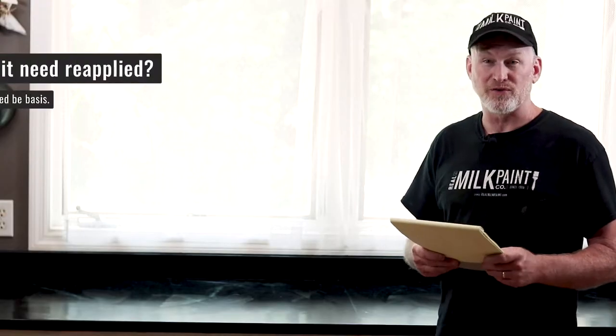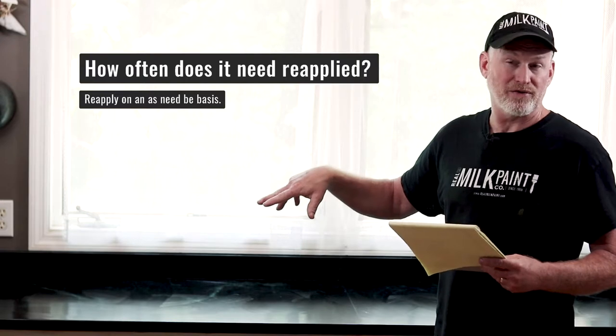How often do you reapply? In corners where it doesn't get a lot of wear, if your soapstone looks good, don't reapply it. The best maintenance approach is: if it doesn't need it, don't bother. Only reapply where the sealer has worn away. You don't need an annual religious maintenance program. I have a sample I've had oiled for nearly 10 years and it still looks great.